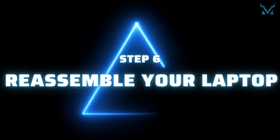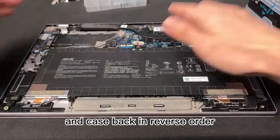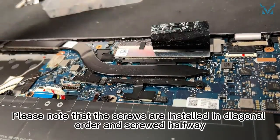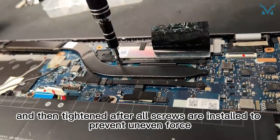Step 6: Reassemble your laptop. Finally, reinstall the fan, heat sink, power cord, and case back in reverse order. Reinstall the heat sink — please note that the screws are installed in diagonal order and screwed halfway, and then tightened after all screws are installed to prevent uneven force.